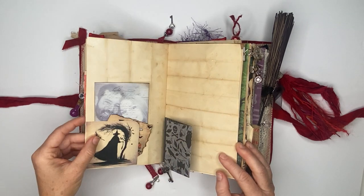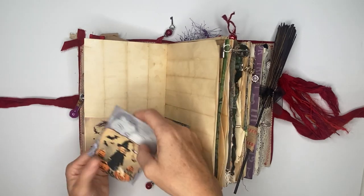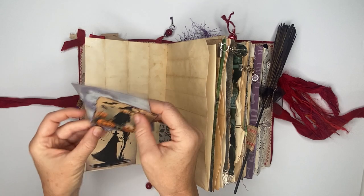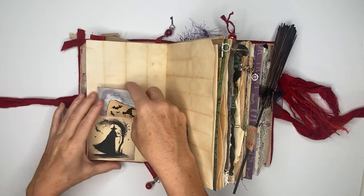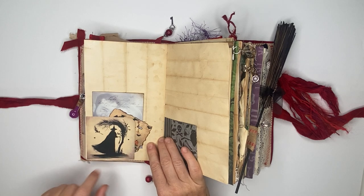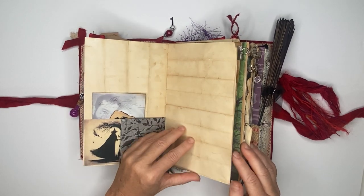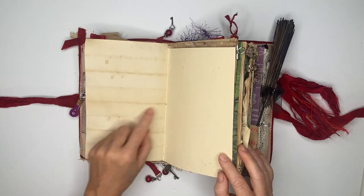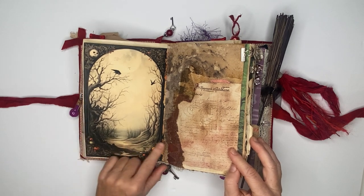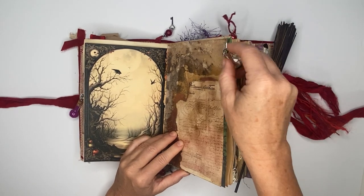There's some ephemera and then just another journal card. Here is just a little tuck pocket with a flip. There's the other side of that paper with the tea stain, and this is a piece of card stock.